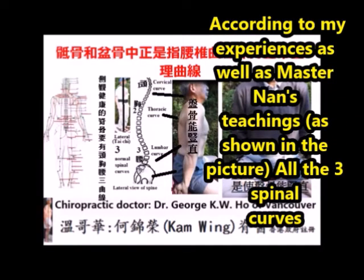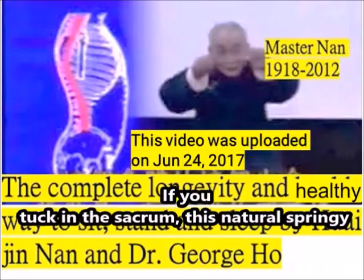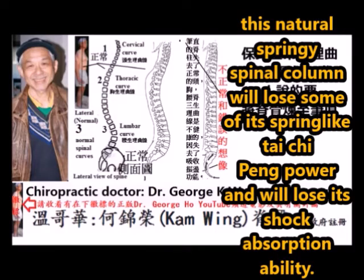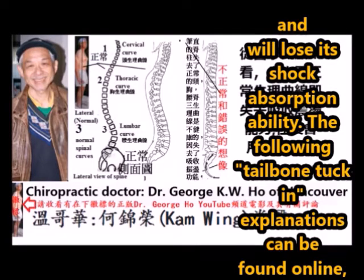According to my experiences, the sacrum is the natural spinal column, and the natural spinal column should maintain its three natural curvatures as shown. If you tuck in the sacrum, the natural spinal column will lose some of its spring-like Tai Chi peng power and will lose its shock absorption ability.